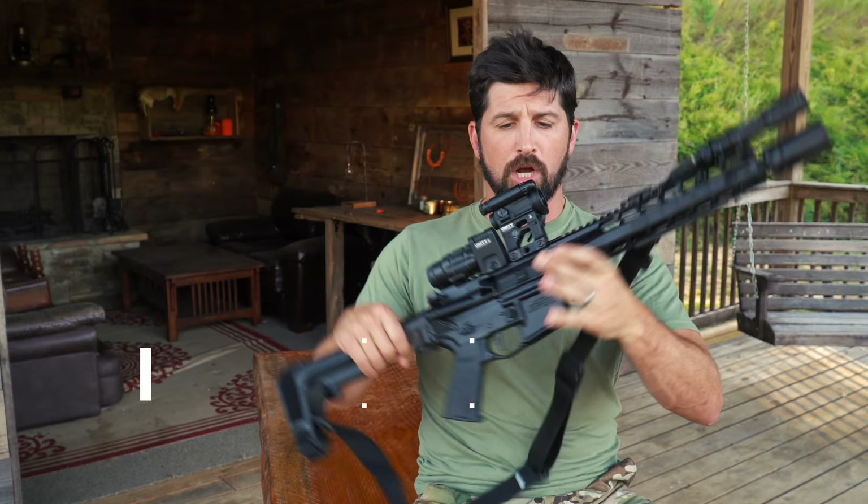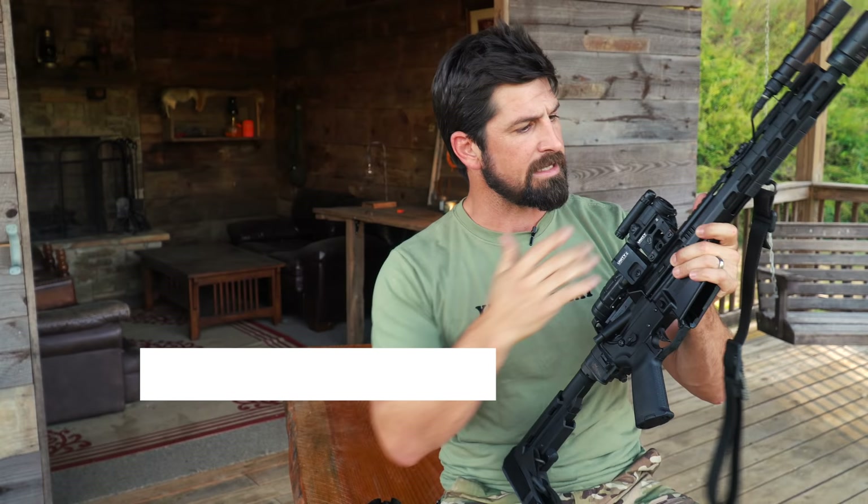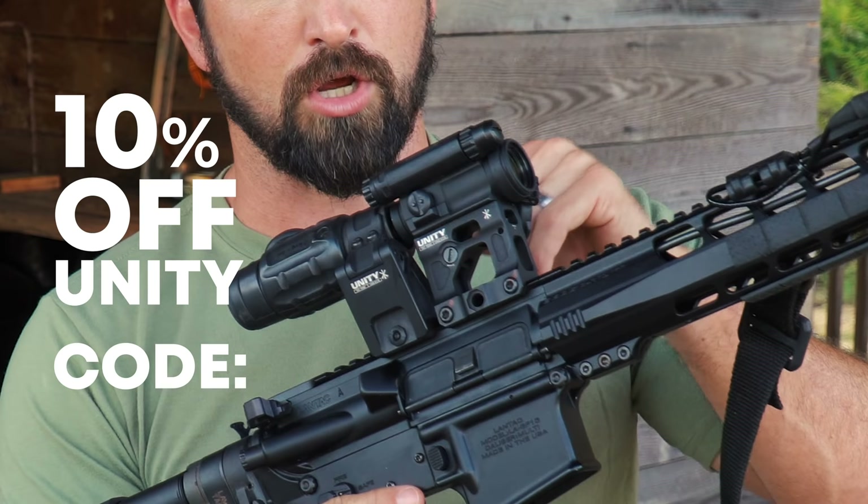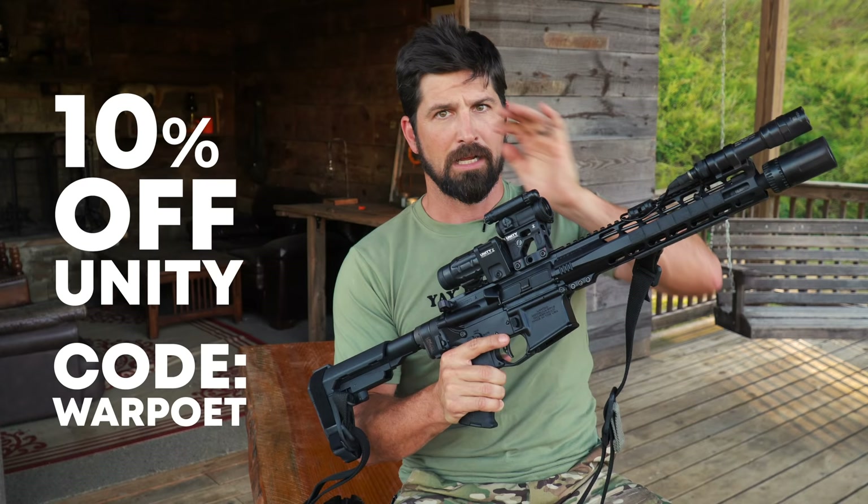Wanted to talk about the Unity Fast Mount. You guys have been seeing me shoot this rifle a bunch — this is my LandTac, 20% off with code WARPOET on the rifle. And also on the Unity mounts, if you guys like this and it's solving some problems for you, 10% off when you use code WARPOET on the Unity site. Links below if you're interested.